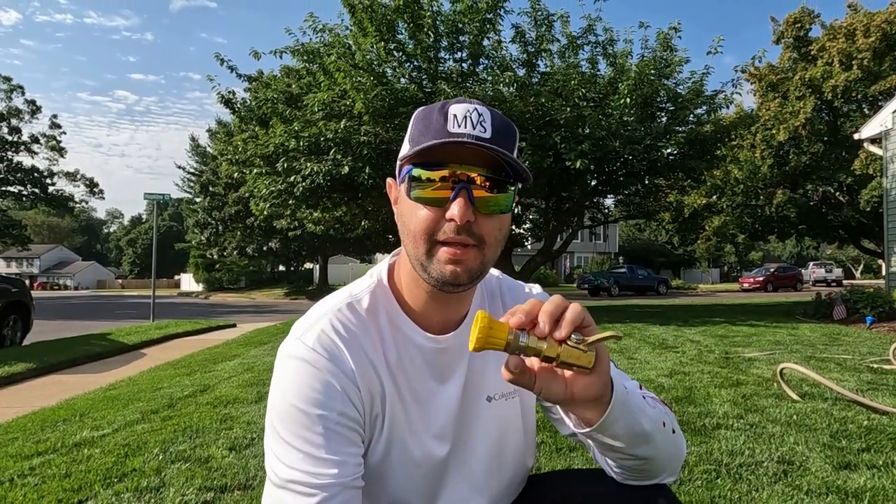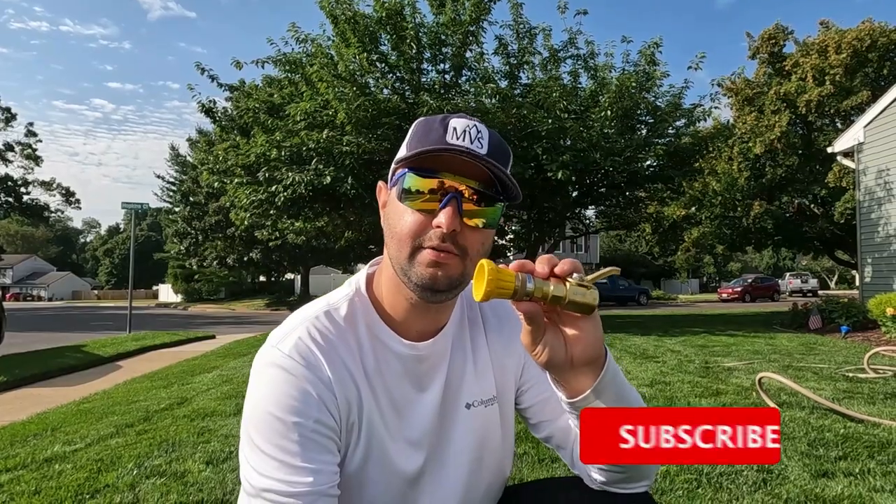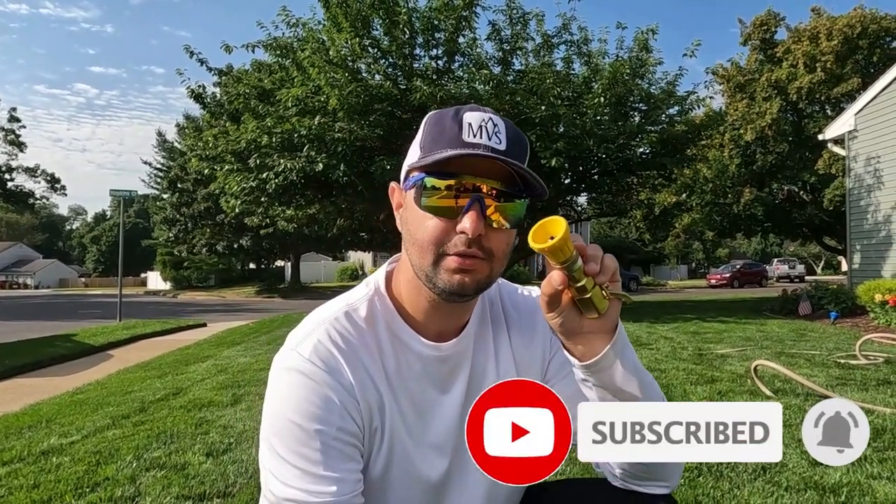Now before we begin and I show you how this thing works, I am not affiliated with Underhill. They actually sent this out to me. They saw my content and thought maybe I could use this in some videos and things like that. And honestly, I really love this thing. So I'm going to throw it on the hose and show you how it works.